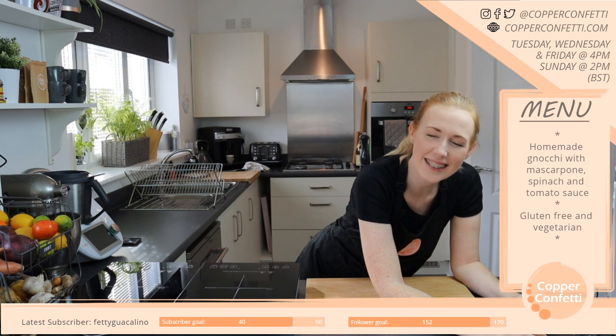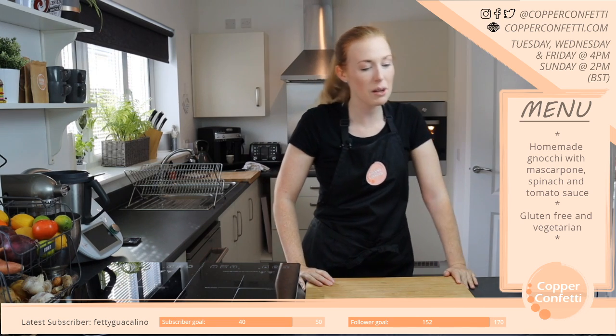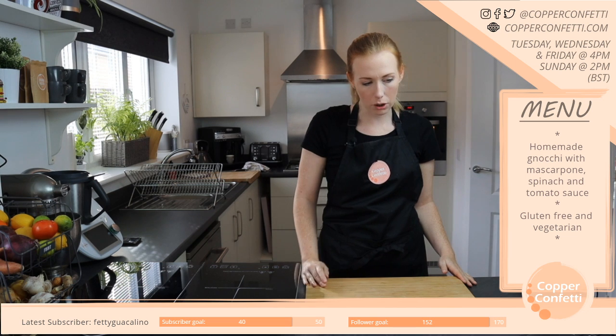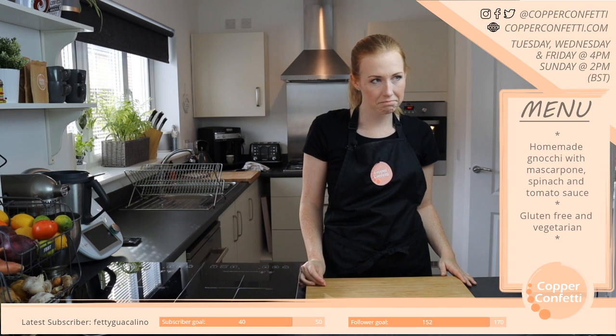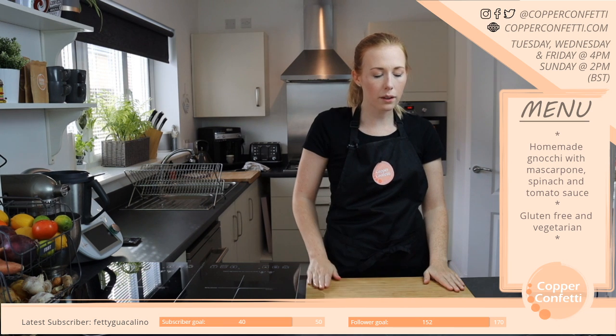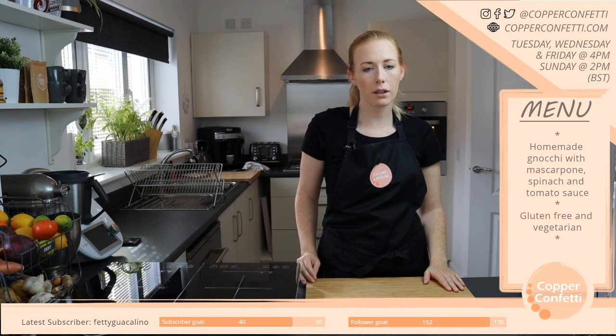I wondered if it might work okay because of the hot water. I don't know — I'm going to play about with it a little bit. I've got a week, so I'll probably try it at the weekend to see if I can get anything close to what I want.